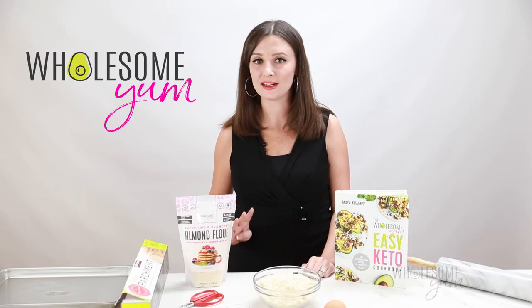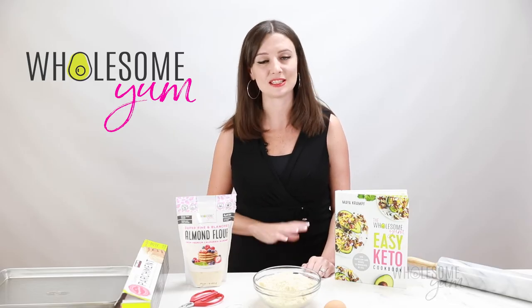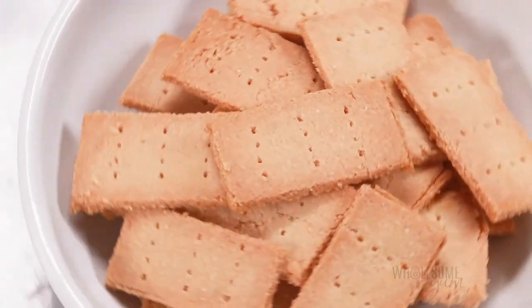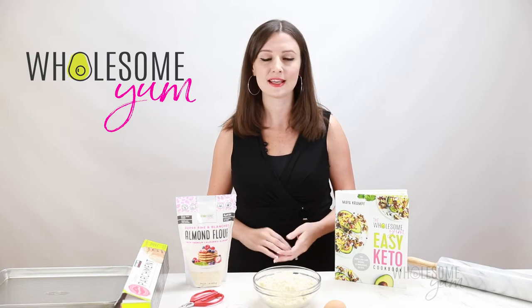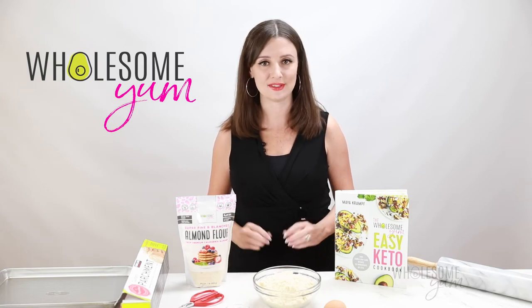Reason number four, they have a really neutral flavor, which is great because they go with just about anything. They remind me of those club crackers I used to eat as a kid. And reason number five, in case you didn't want the neutral flavor, they're super easy to customize. You can add herbs, spices, cheese — you can even make a sweet version. I'll explain how to do all that at the end of the video.